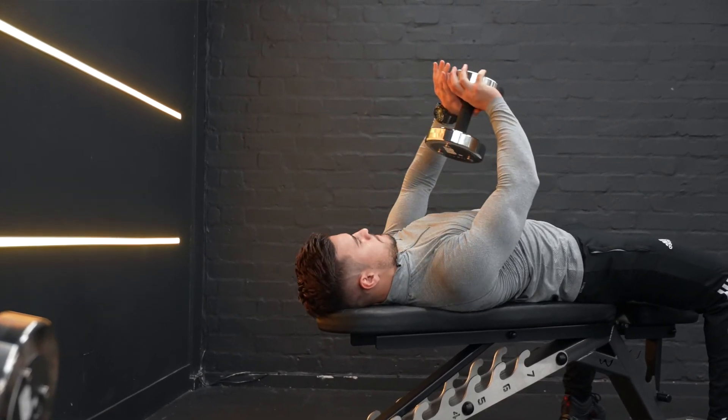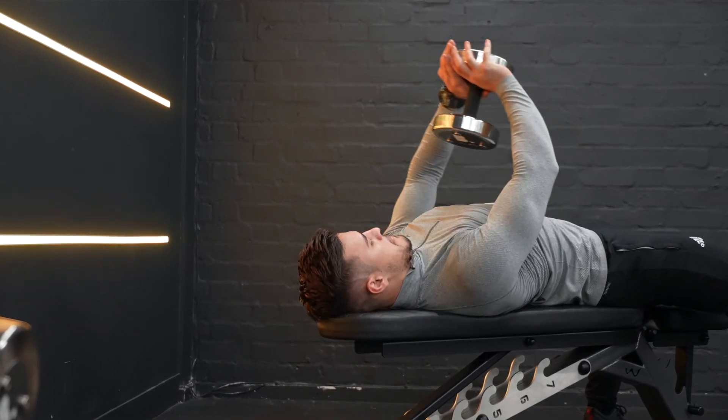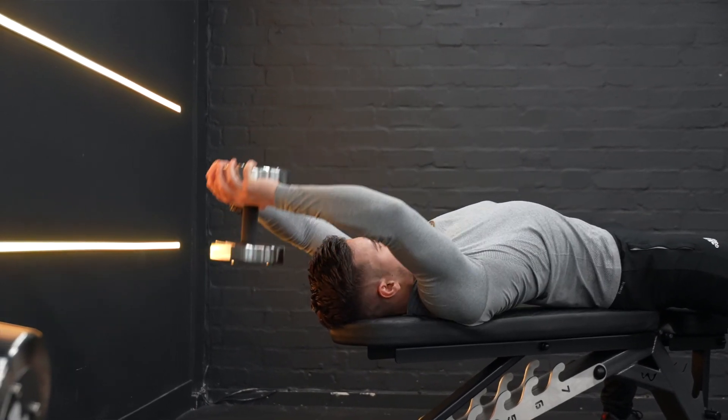Make sure to focus on only feeling the stretch in the lats, chest, and triceps. Exhale as you return the weight to the starting position.